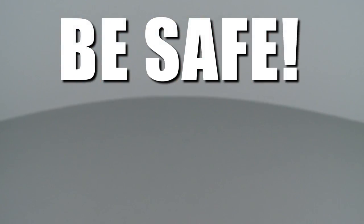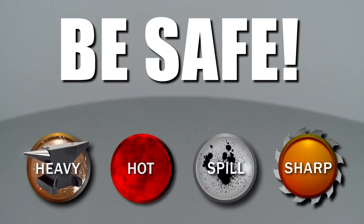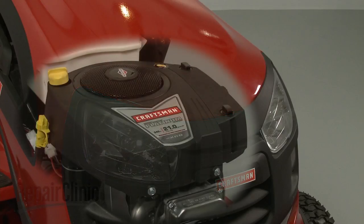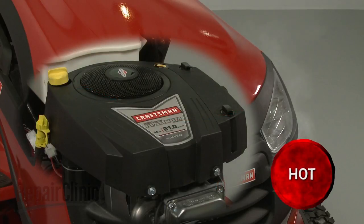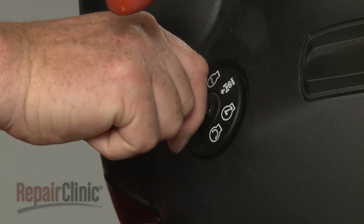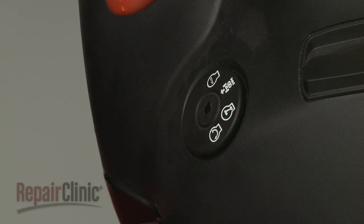Repair Clinic encourages you to perform this procedure safely. In this video, we will show one or more of these icons to alert you when to use caution. Before you replace the flywheel fan in your engine, make sure the engine has cooled and the ignition switch is in the OFF position with the key removed, if applicable.